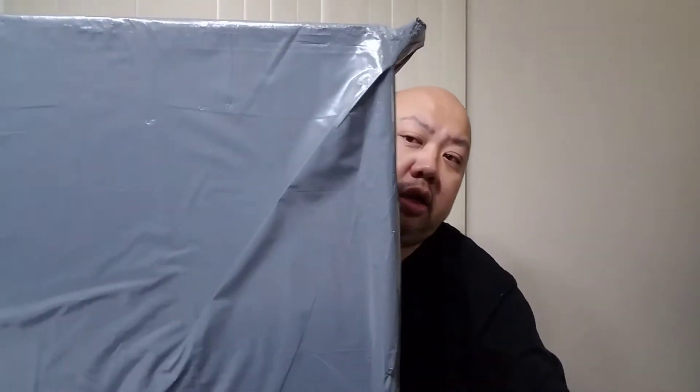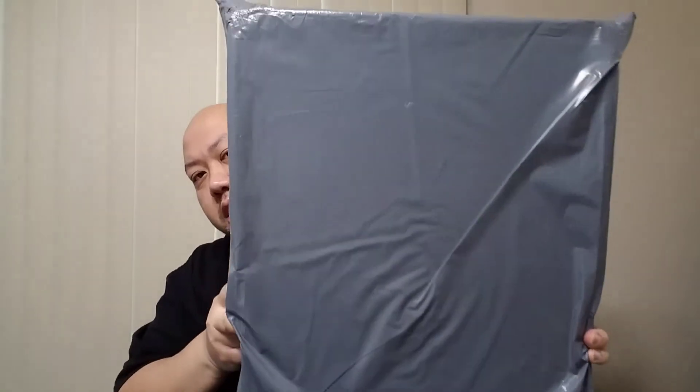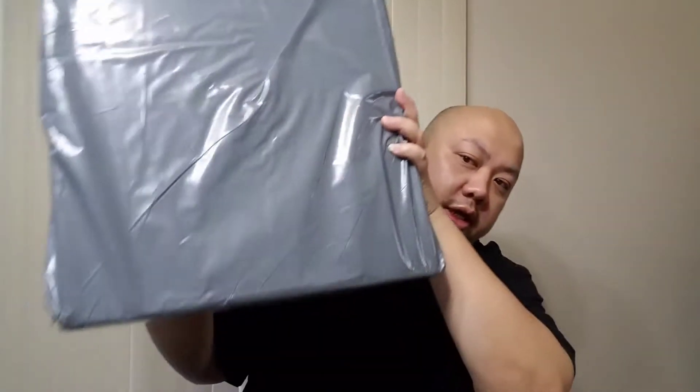What's up, YouTube? It's me, JSpec Package. I'm going to have another unboxing video. This time it's from End Clothing, from Europe.